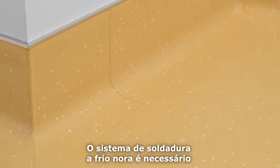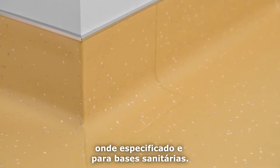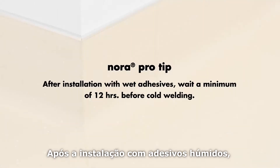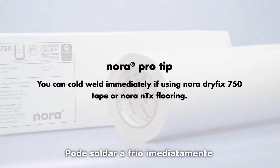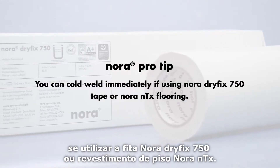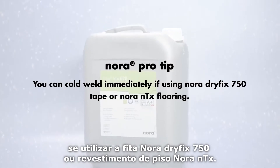The Nora cold welding system is required for inside and outside corners where specified and for sanitary base. After installation with wet adhesives, wait a minimum of 12 hours before cold welding. You can cold weld immediately if using Nora DryFix 750 tape or Nora NTX flooring.